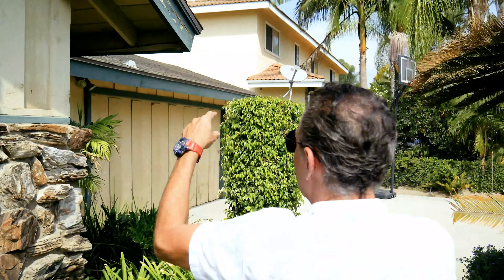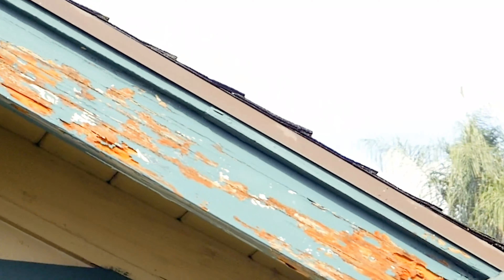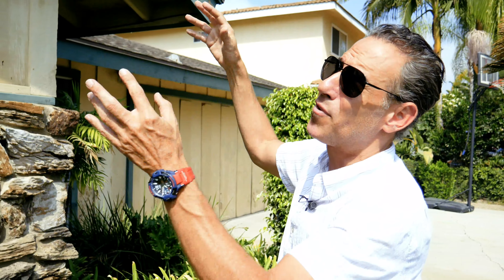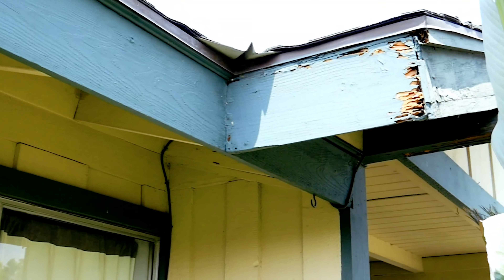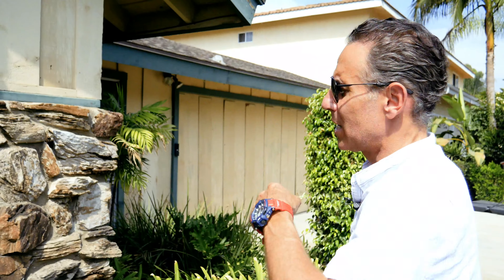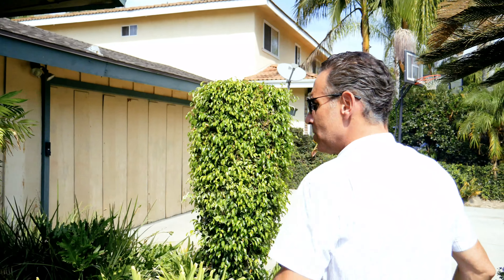Still a bunch of damage here. These rafters that come out, we're going to go ahead and cut them at a 45-degree angle. They didn't realize that the water was just going to sit right on top of them. Almost every single home that we go to, we've got to do this on them. So if you have this problem, it's an easy fix — give us a call, we can take care of all that for you.